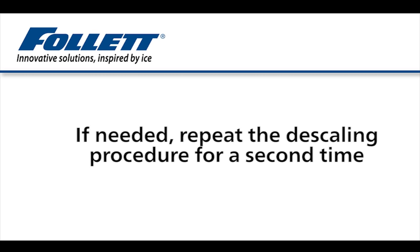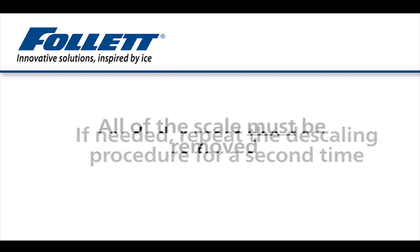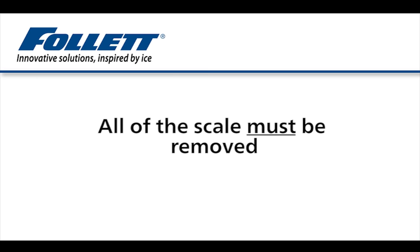If heavy scale accumulation is suspected, refill the evaporator with fresh cleaning and descaling solution and repeat the application a second time. All of the scale must be removed. Removing only part of the buildup can lead to unnecessarily high loads on the drive system and inconsistent ice maker operation.